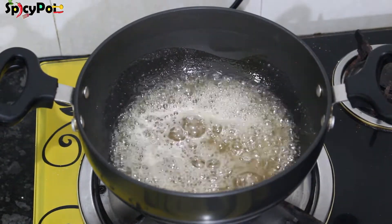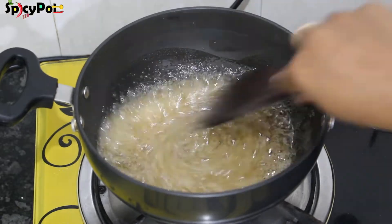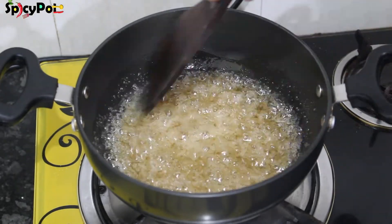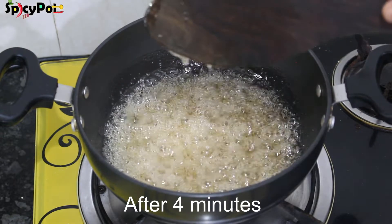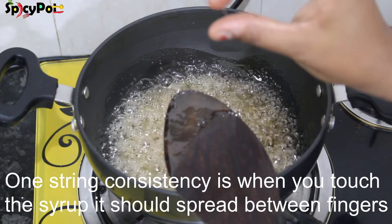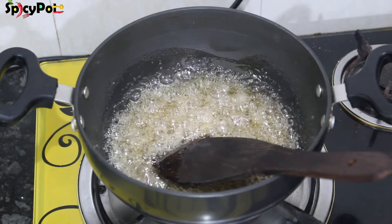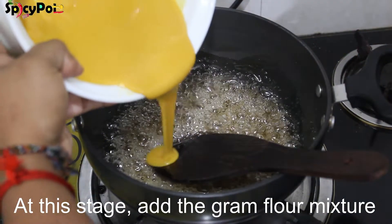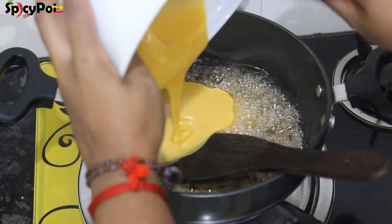Now let's mix the sugar for about 4 to 5 minutes in a small pot. Mix the mixture at this stage.